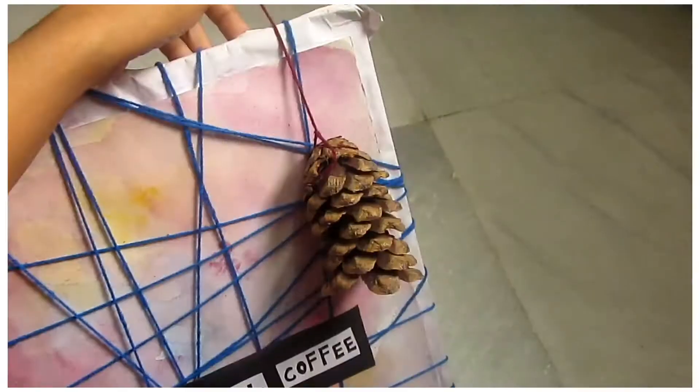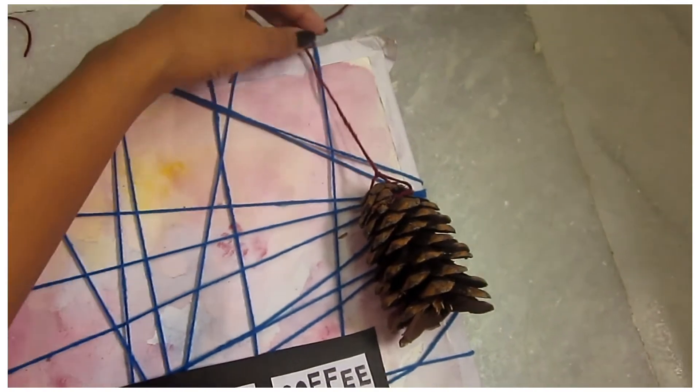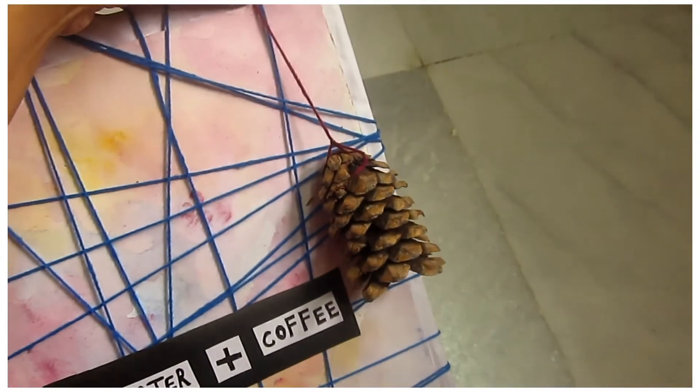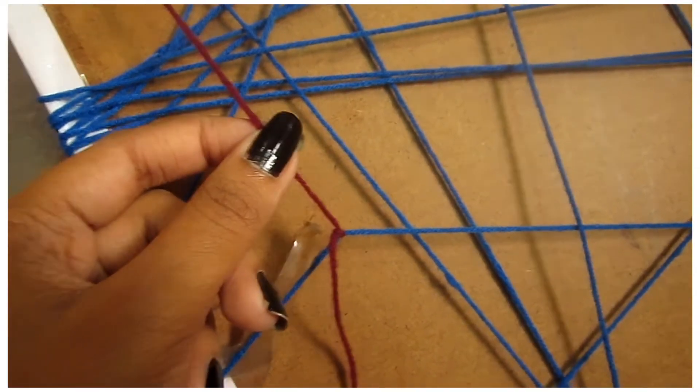Then I thought maybe I should add some pine cones to make it look like a fall mood board. I took some yarn and tied knots at the back of the pine cones. Basically you're going to tie knots at the back of the board, but first you have to see where the pine cone looks good.